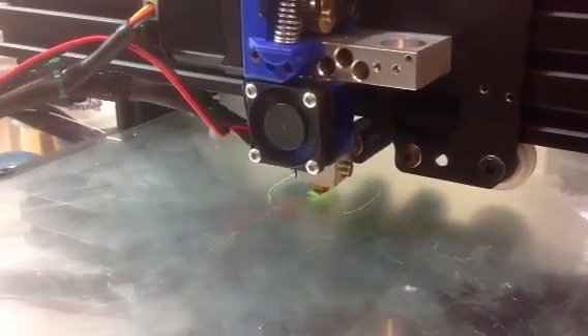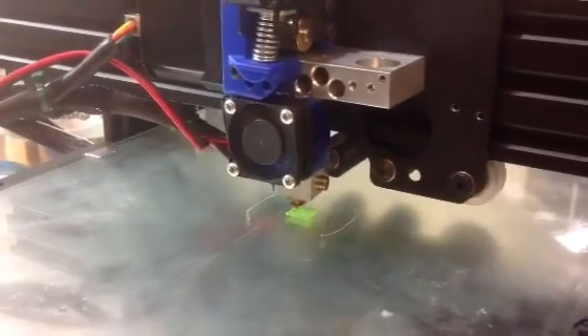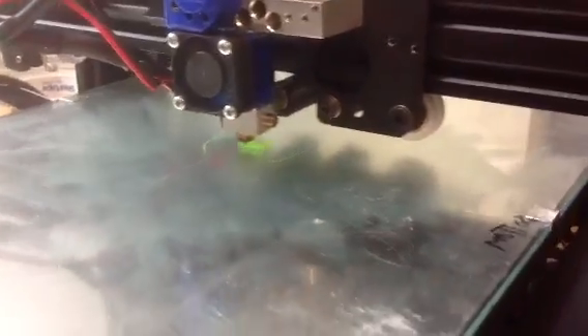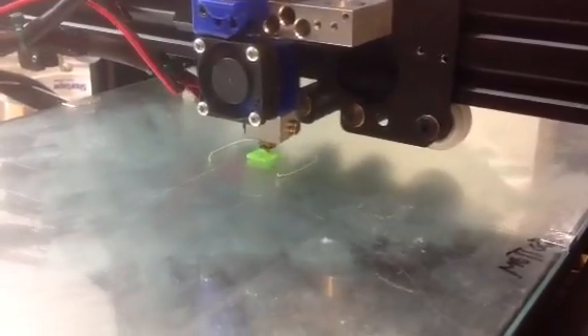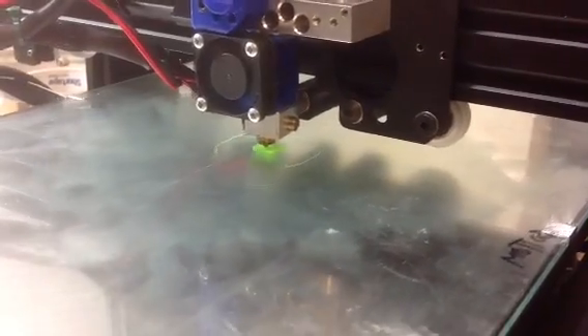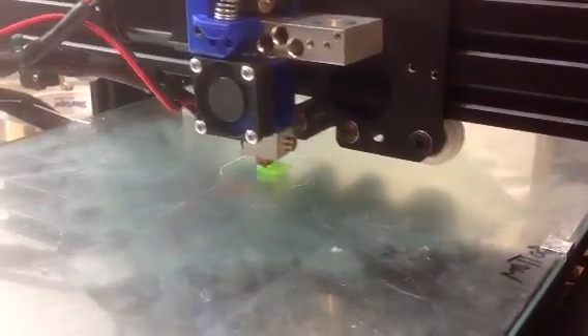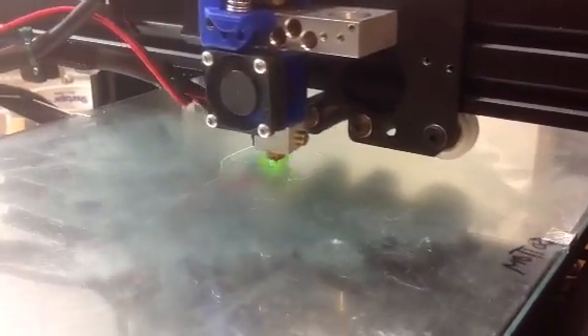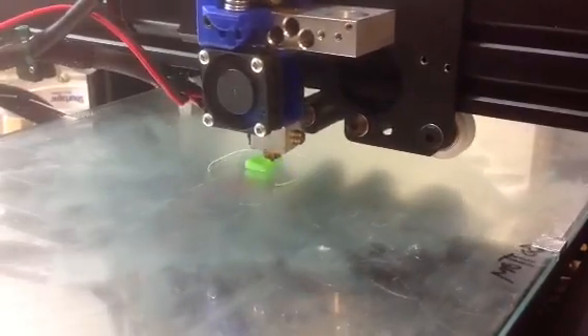We'll get these different colors and stuff as it's printing. Let's zoom in there. Again, I have never done anything to this except load the head with some filament, and we'll see what happens. It's a smooth action on the Mendel Max 3 — I did convert my Mendel Max 2 to Mendel Max 3. I can see the corners are a little tall, so it's probably going to be kind of weird shaped in the corners.